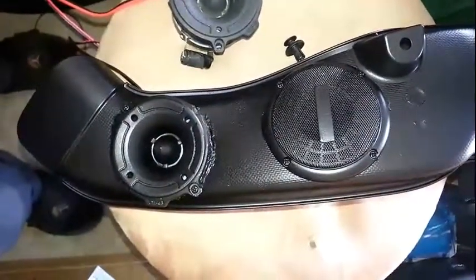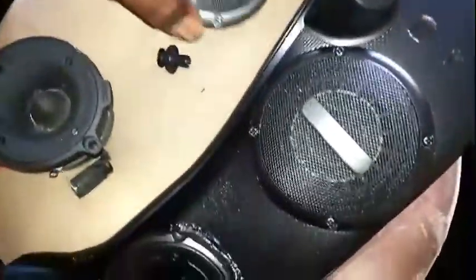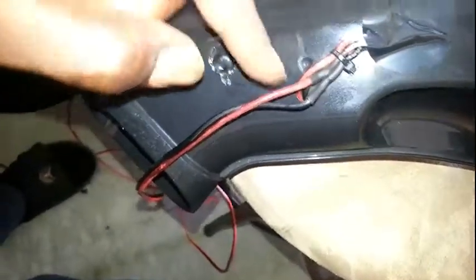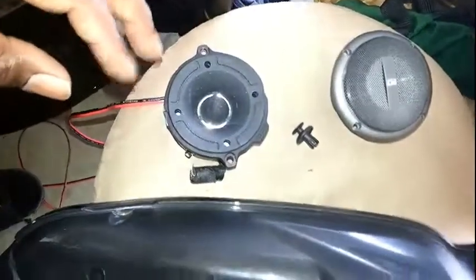Then I sprayed it black with Plasti-Dip - I Plasti-Dipped the whole thing because those speakers are actually a silver color. I wanted everything to match so I sprayed the whole entire thing. On the bottom, I took the wires soldered to each speaker, pulled one out of a hole here and one out of a hole here, joined them together positive and negative, and made a long wire coming out. That's going to go to one side of the amp - it's a four-channel amp - and when I finish the other side it'll go to the other side of the amp.